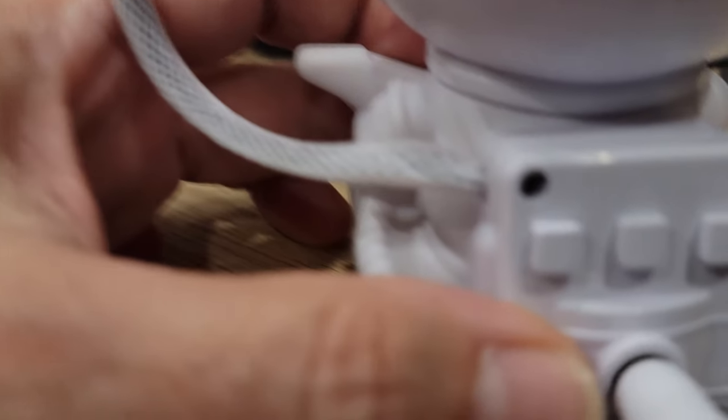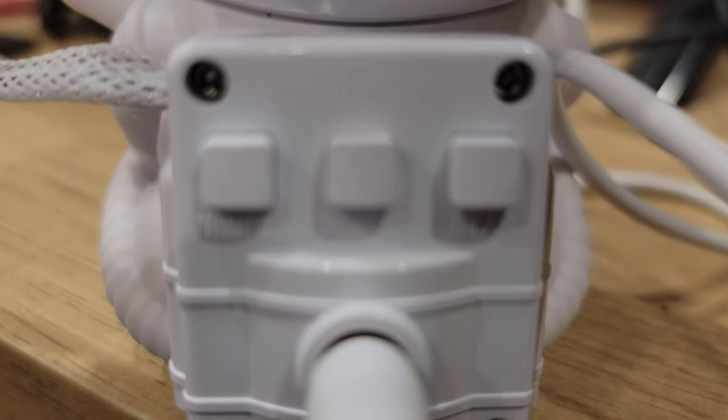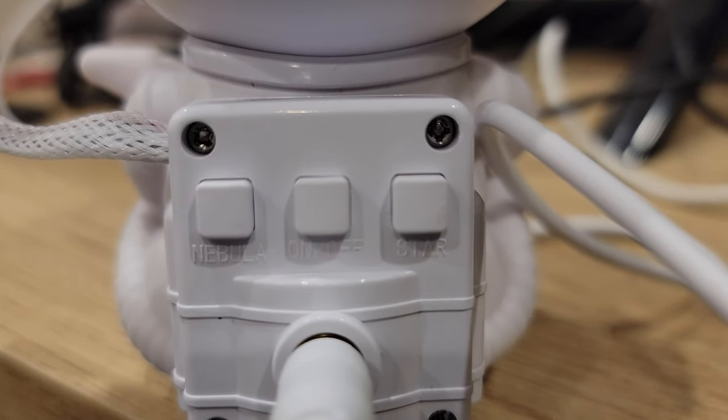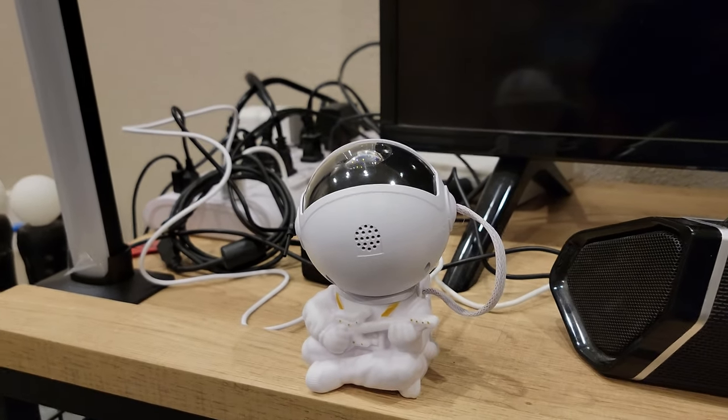And it's also got buttons on the back. So you can control it from the back. Right there you've got your mode button, and you go on nebula and then the star button. So one heck of a deal from Temu.